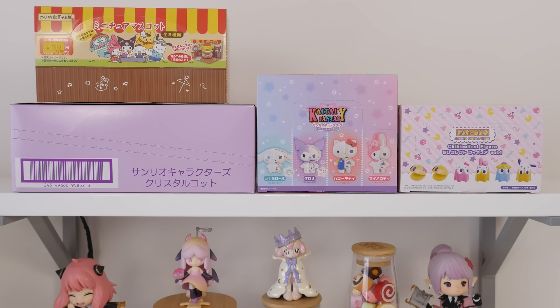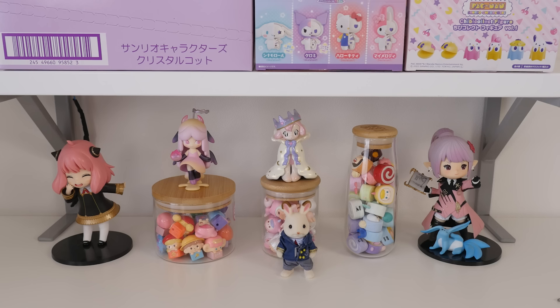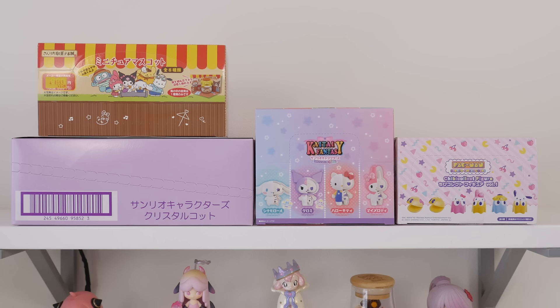Hey, it's Abby, and I finally brought over some of my toy shelf decorations. I know it's same old same old, but it definitely looks better with some decorations, right? And of course we can't forget Grandpa. Anyway, on to today's main topic. I have four sets — hopefully four sets — of Sanrio figures and miniatures here.